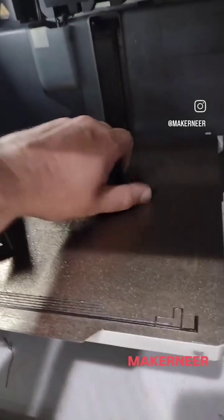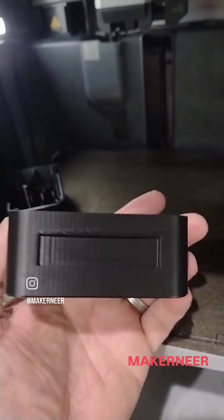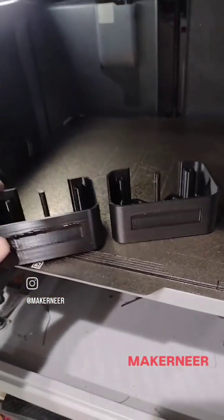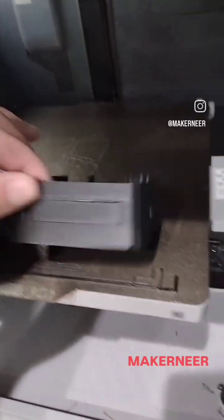The overhang isn't great with the Elegoo — we kind of expect that with PETG. The overhang is better with the High Flow Bamboo, and you can see the Bamboo is more matte while the Elegoo is more shiny in the finish.